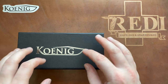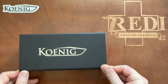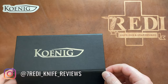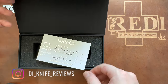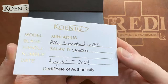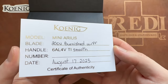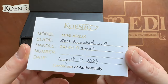Let's unbox this. Also, if you like the content, please subscribe to the channel and check me out on Instagram at 7ready_knife_reviews. So, first time opening a Koenig Knives box — you can see it's a Mini Arius in 20CV for the blade, smooth titanium, and it was made on August 17th, 2023.